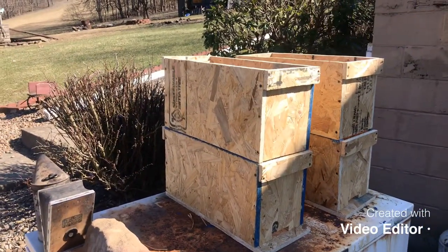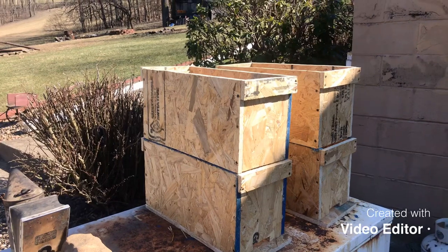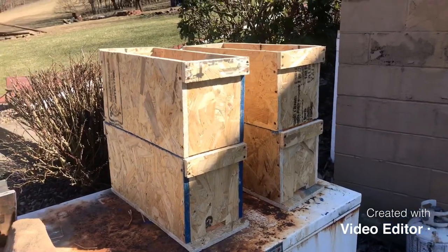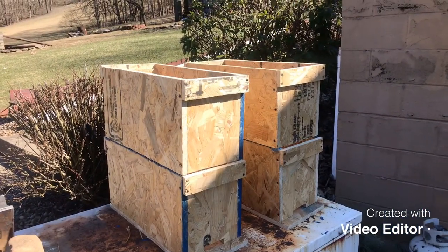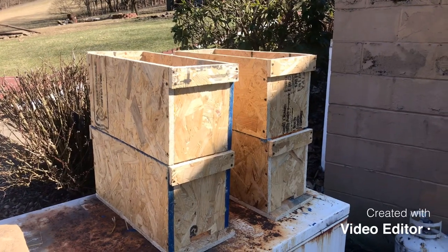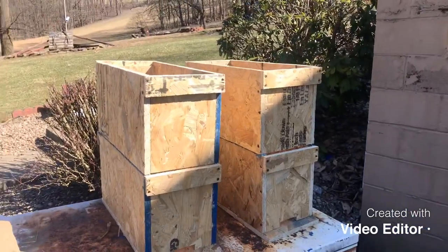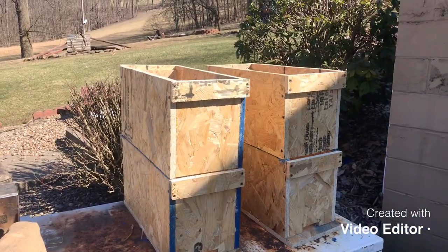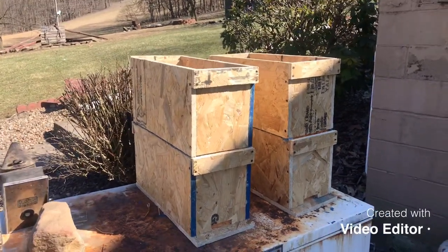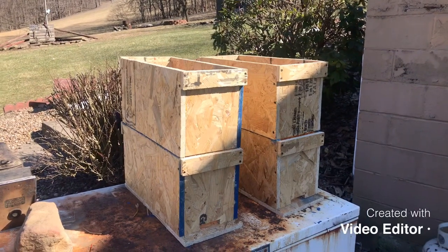Right here they are. I may get the measurements off of them and let you know what my measurements are on these that I made, because mine are a little bit different than the measurement plans I got off the internet. Here are my five-frame nuc boxes and they're double deep — that's what I'm going to be using.